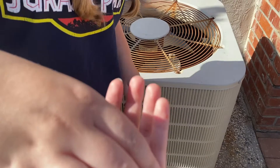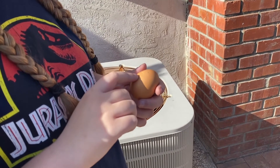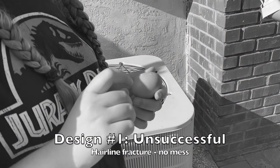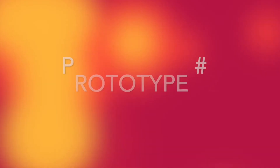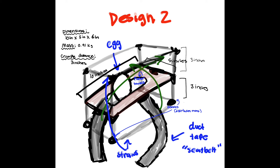In design number two, we need to ensure that the ELS does not take a bad bounce. Here's the sketch of design number two. It is very similar in nature to design number one. Instead, we put straws all around the structure rather than just on the bottom, just in case the design manages to flip over in the air. The dimensions of this design are 10 inches by 5 inches by 6 inches, since we added another set of straws, so we multiplied the height.